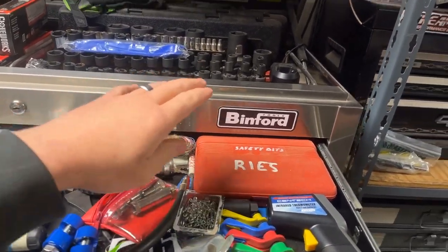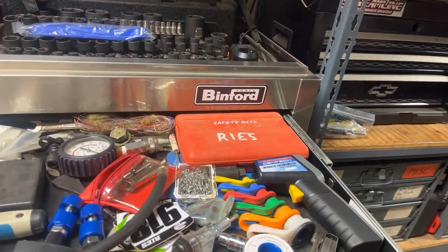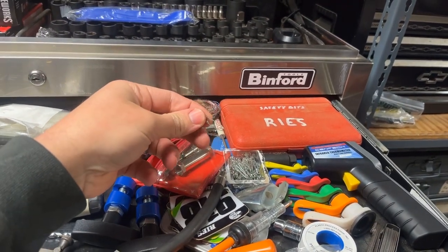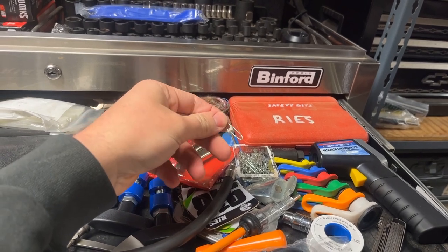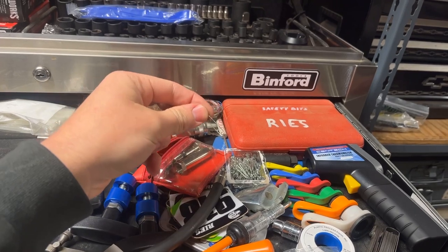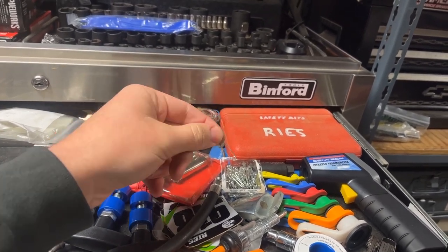A compression tester, some security bits, and safety pins. I actually use those for electrical diagnostics — you can use them to back-probe different pins, like whenever you get into Deutsch pins and weatherproof connectors that you need to get through that rubber in the back and still touch it with your multimeter. These things are actually really handy for that.